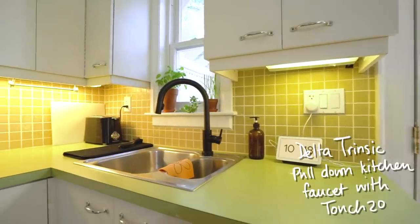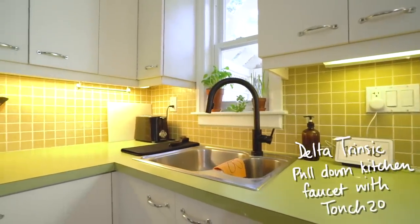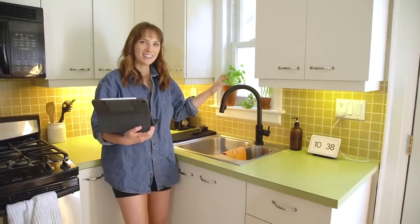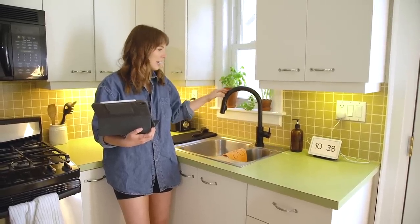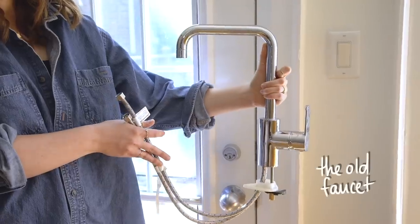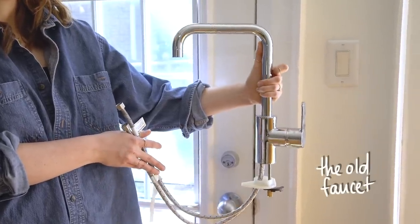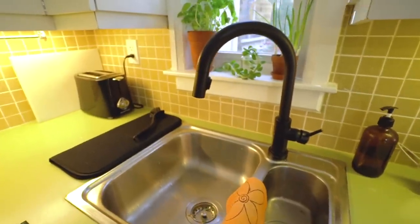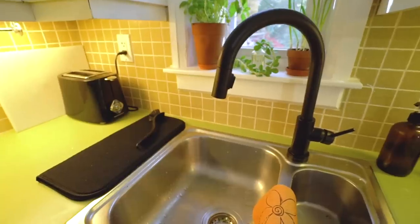My contractor already switched out my faucet — I received this one from Delta. It's a tap-on, tap-off faucet and I absolutely love it. I've had a very similar shaped one before but it was chrome, so I'm excited for this upgrade. I think it's already taken the kitchen to the next level and we're gonna take it just a little bit further.